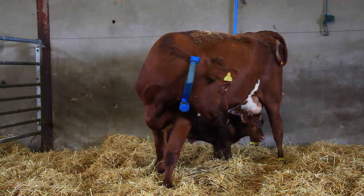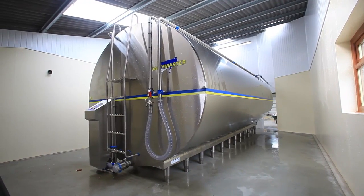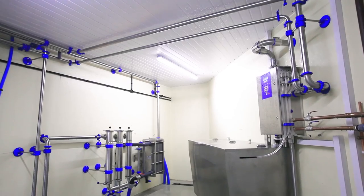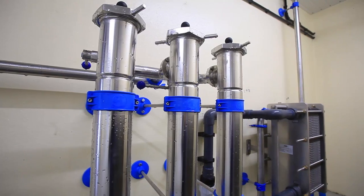We decided on a 31,000-litre Dairy Master milk tank. Looking to the future, we thought we'd have enough capacity for future expansion. The compressors are running for only a couple of hours in the middle of the night, and we found that it works very well. The milk in the tank is at three and a half degrees.